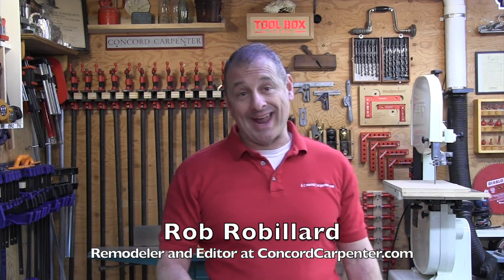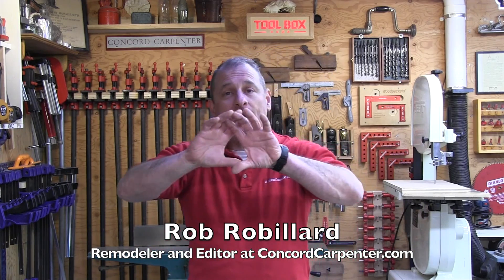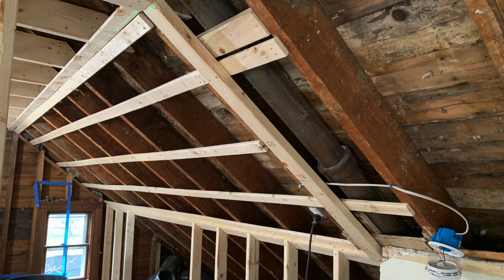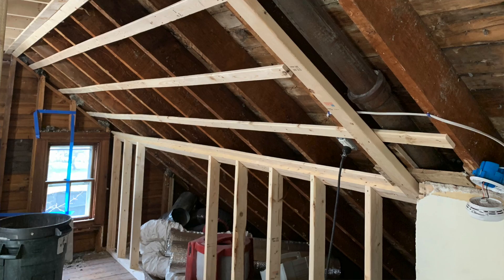I recently remodeled a third floor attic space for a client and for heating we installed an HVAC system and one trunk line running the whole knee wall section of the front of the house. That's the only place we could put it. The heat duct hit every single room for heating and cooling except one room on the opposite side of the attic, which was a small bathroom.